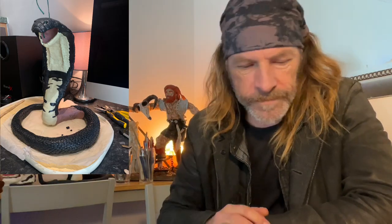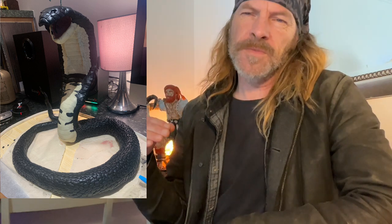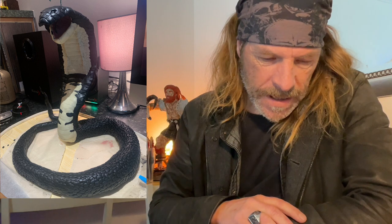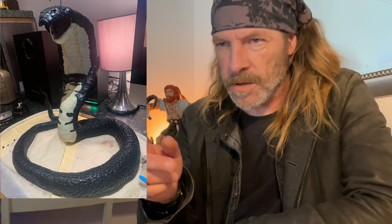We've got a fly in here — sorry about the fly, people, this is live production for you. We're going to have to live with him because we're halfway through now. But yeah, he's got that sort of regal snake kind of look going on.